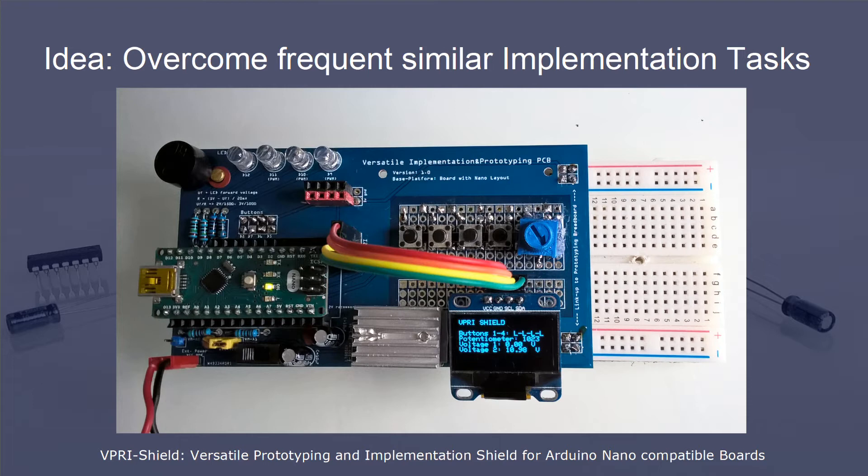Here you see my prototyping assembly of the shield. All available elements are implemented in this assembly. The I2C port of the shield is connected to an LCD display. On the shield's custom area, a couple of buttons and a potentiometer are implemented. In addition to this, this implementation of the shield is hooked up to a breadboard.